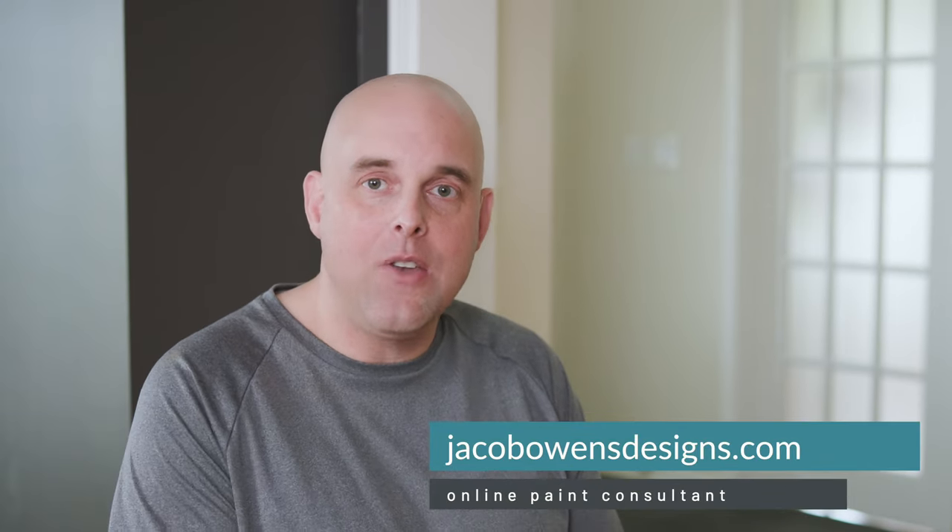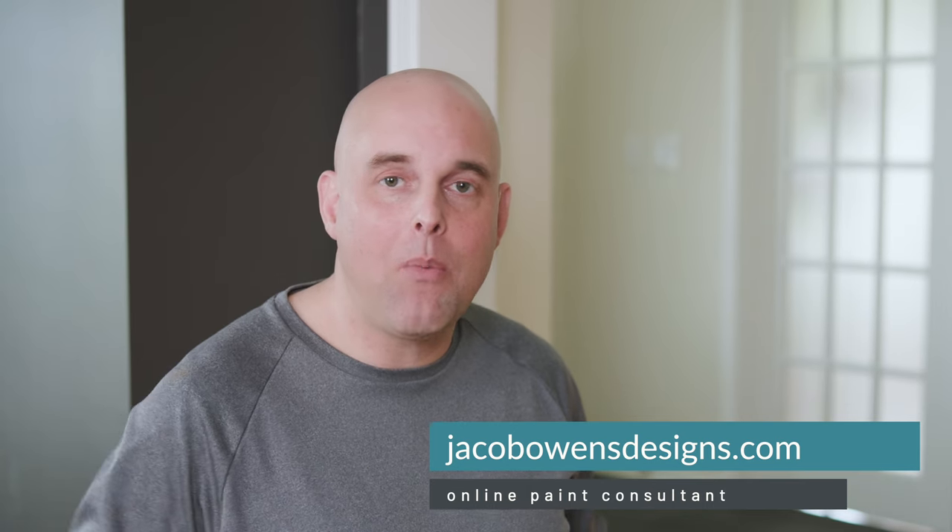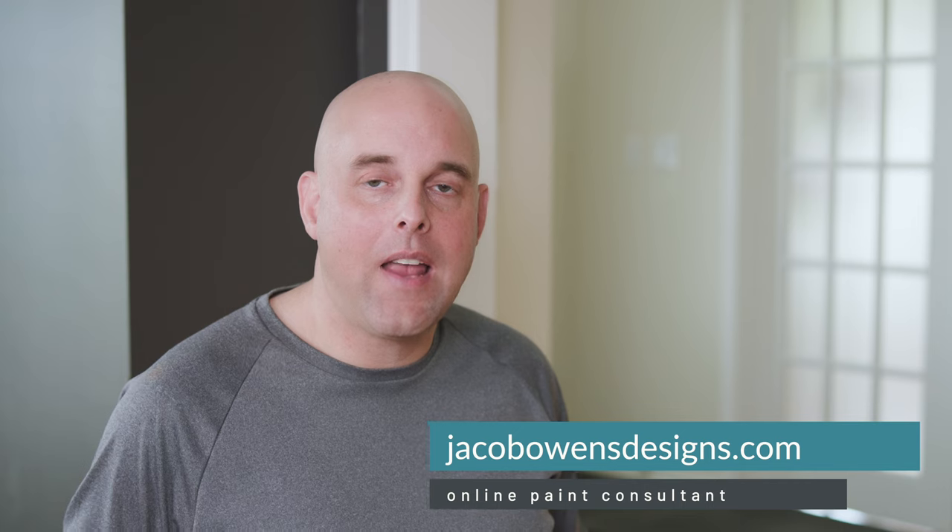If you want to learn everything you need to know about paint colors, this is the channel to subscribe to — I upload three new videos every week. If you want to save time and get it right the first time, highly recommend you go to my website and check out the online packages. I would love to help you. Until then, I will see you in the next video.